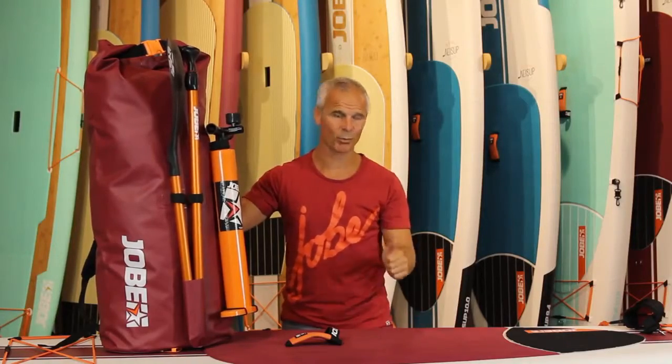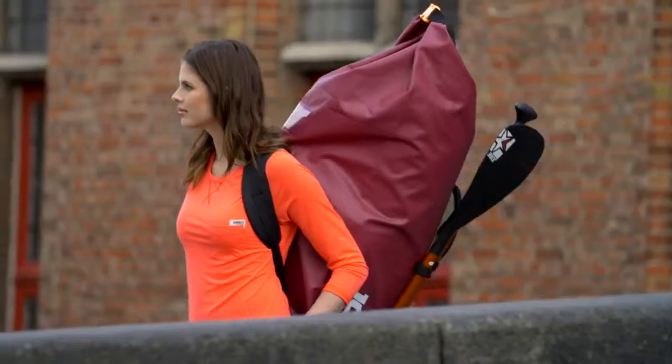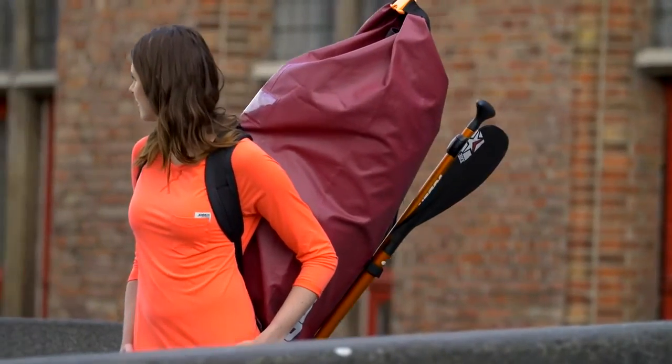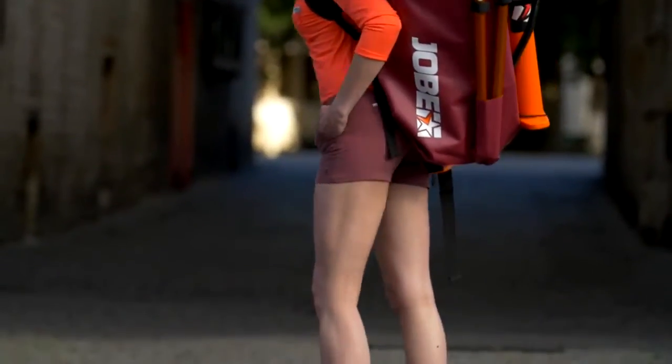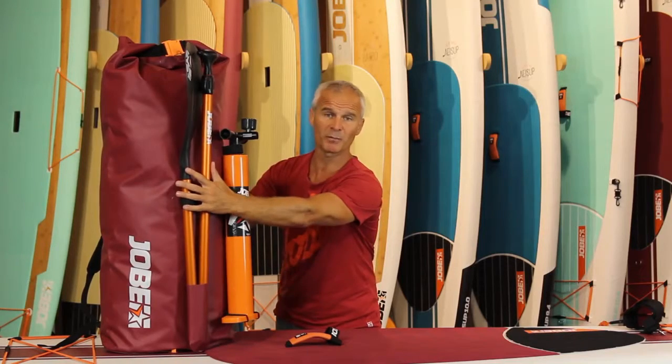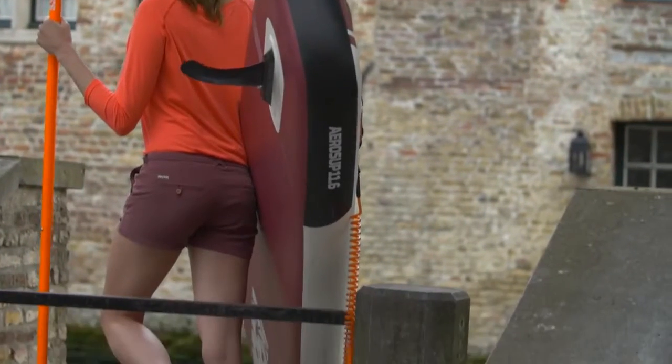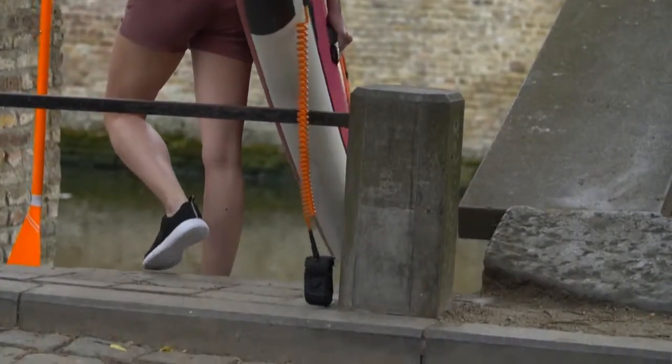The 11'6 comes complete as a package: you get the board, the coiled leash, the matching colored tarpaulin bag which is waterproof so you can store your gear in it while you go out paddling. It comes with the aluminum floating paddle and a high pressure pump which can easily inflate your SUP to 20 psi.